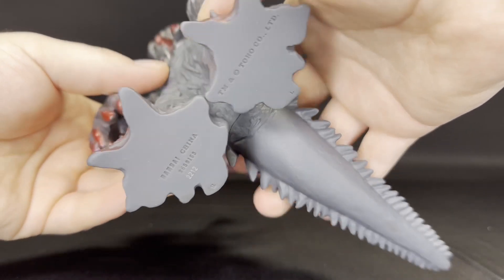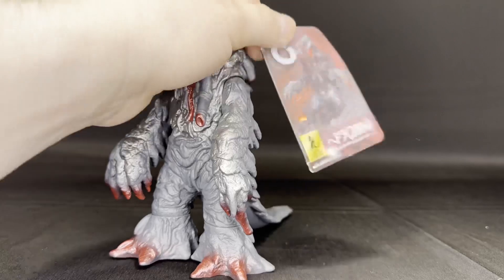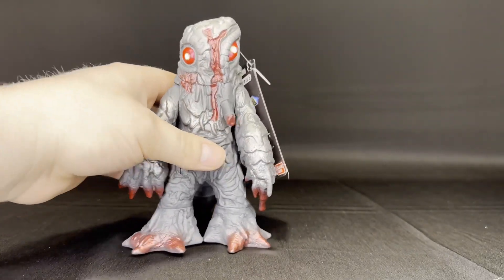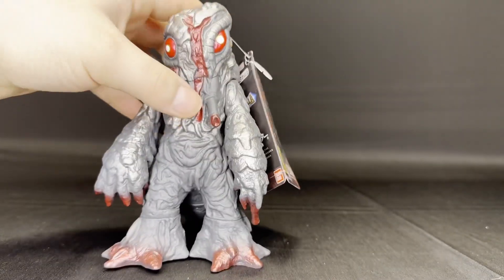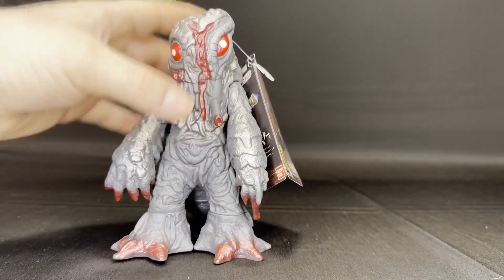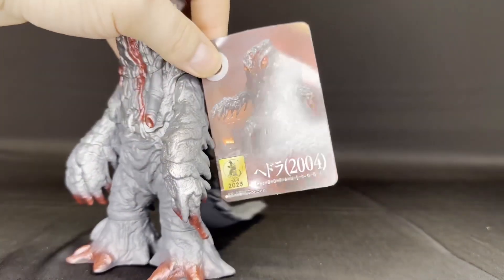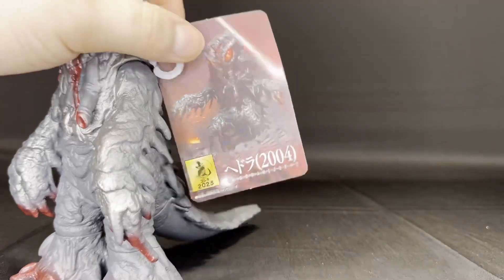Let's see here — anything special? Nope. Don't even have a date for the molds, so that's pretty interesting. But this figure looks definitely nice, looks close enough to the suit for what we're getting. Obviously, some of the hoses and extra things that protrude off of him aren't as crazy as on the suit, but they kind of have to do that because they don't want the figure to fall apart.